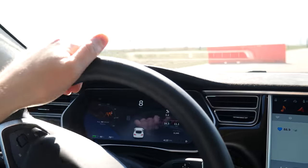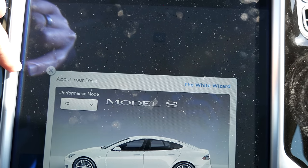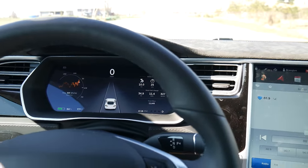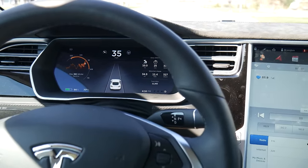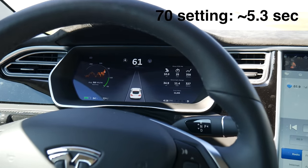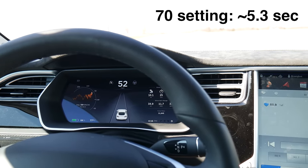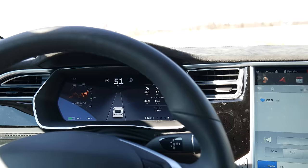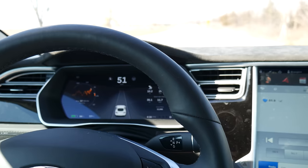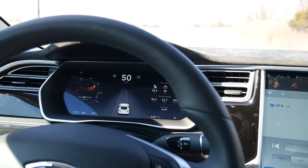Alright, let's turn around and do it again. So now I'm at 70kWh. Yeah, I don't know if I really feel a difference. I'm going to do it one more time on the max setting, and then that'll be it.